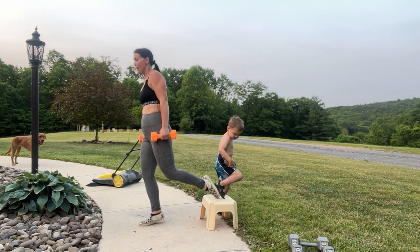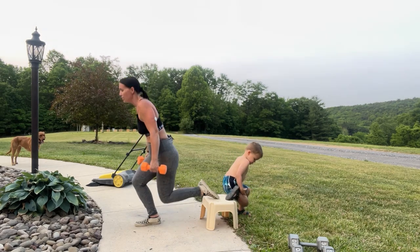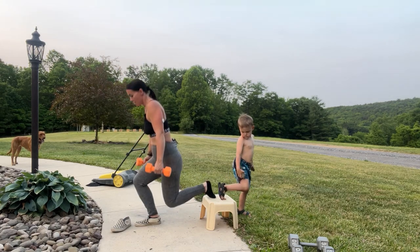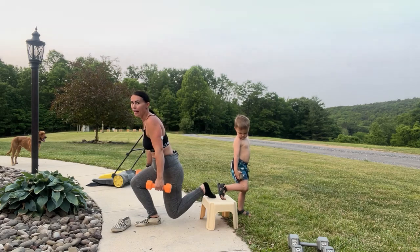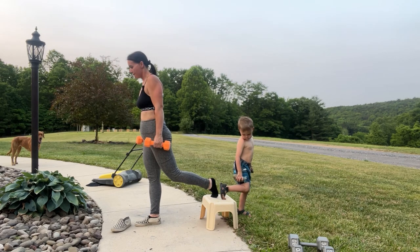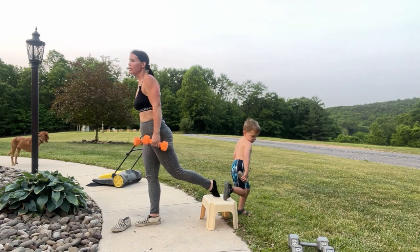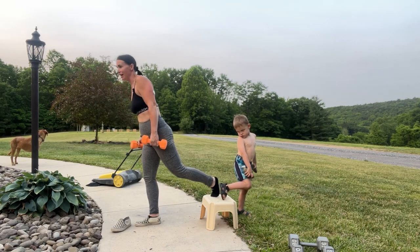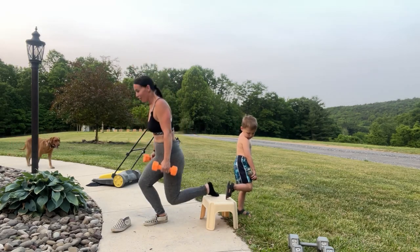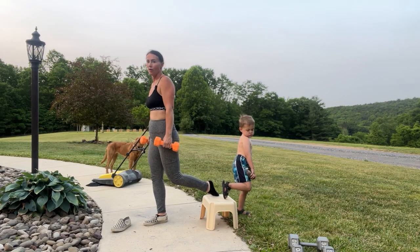Here we go: 12, 11 — these shoes are a little too floppy for this — 10, 9, 8, 7, 6. I rubbed a blister on my foot — we're having a hard time — 4, 3, some days is a struggle, 2, 1. Nice, all right — drop those.